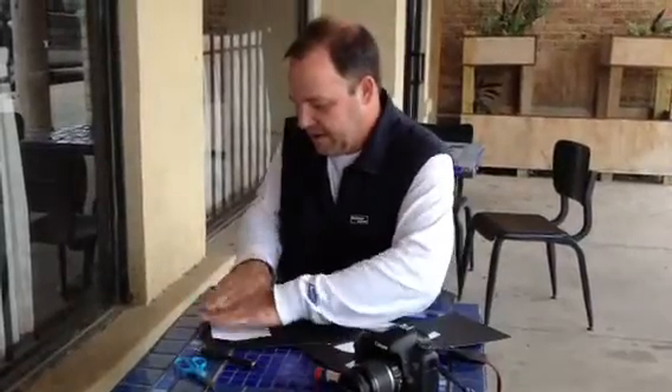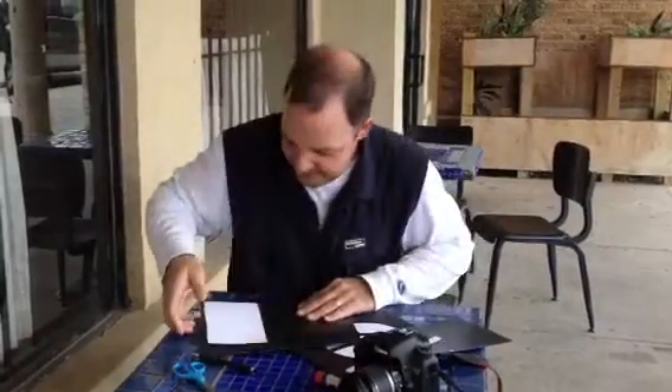Just put it on there — voila! Very simple, easy-to-use light meter.